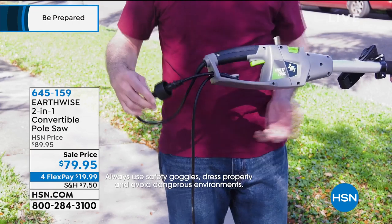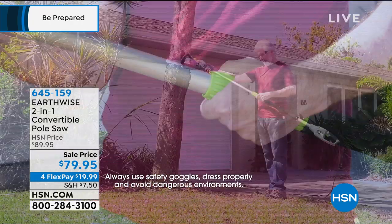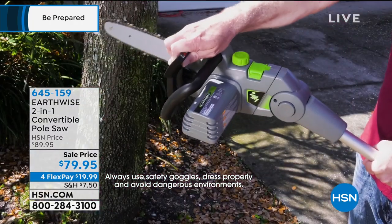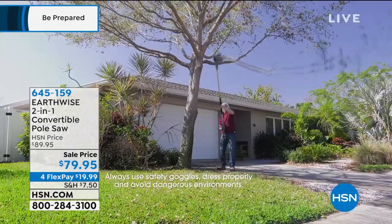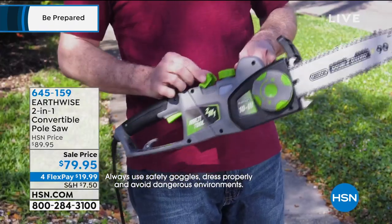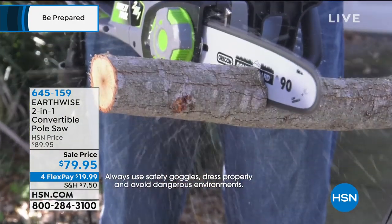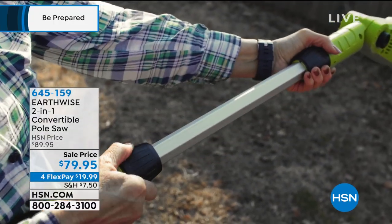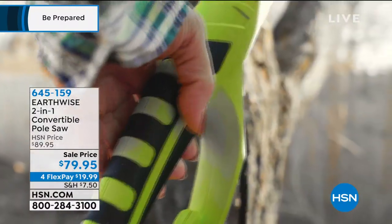Honestly, especially ladies out there — if somebody told you you can't use a chainsaw, prove them wrong, because this is a chainsaw anybody can use. I don't care if you're small stature, tall, thin — doesn't matter. A lot of people think you've got to be a big husky guy — that's not the case at all. You need to use this because a lot of you maybe are living alone, maybe your partner is gone, and you want to be able to get out there and trim your trees. You can do it.